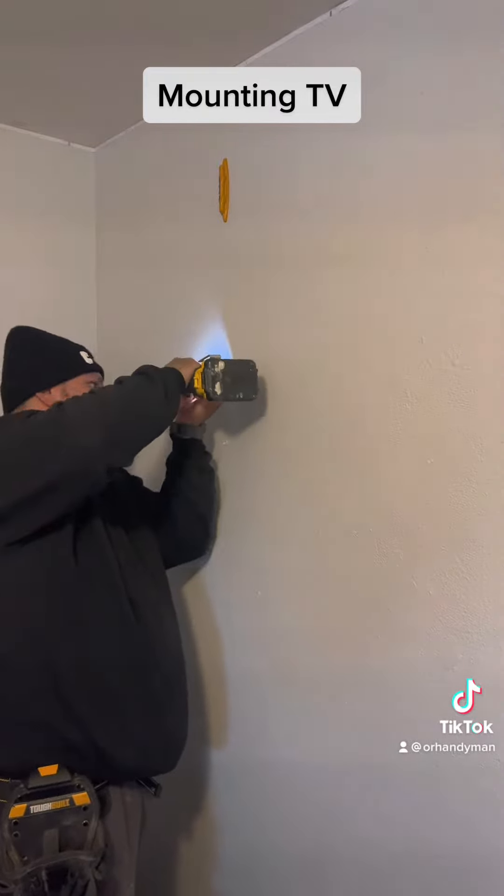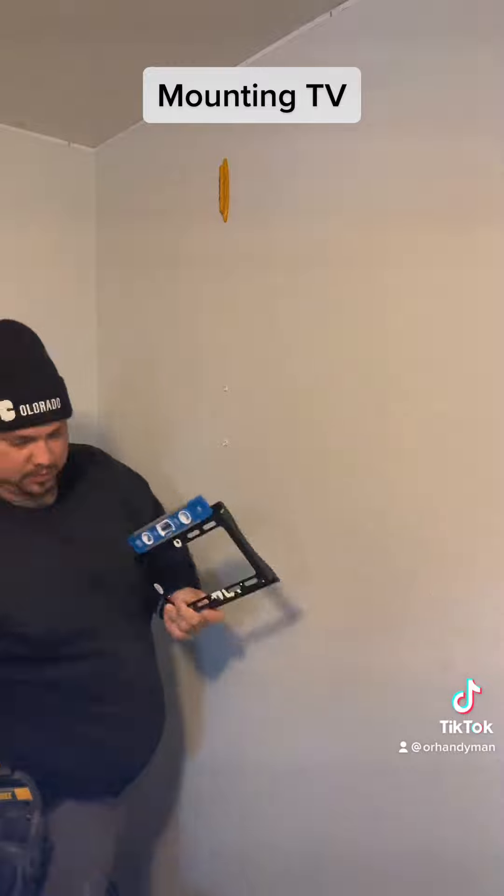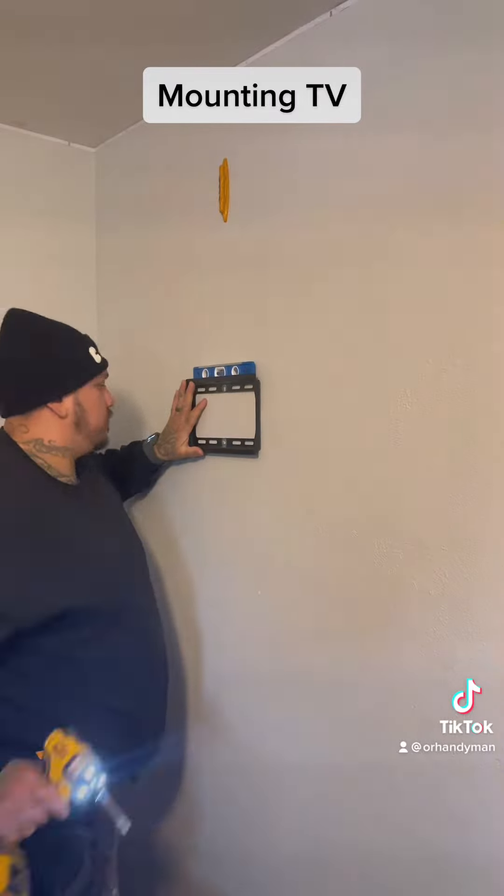Then I pre-drill. Make sure the stud's still there. This is a magnetized level — again, you get them at Home Depot.